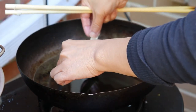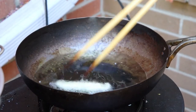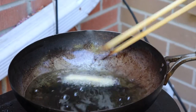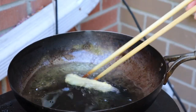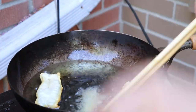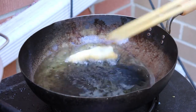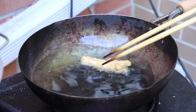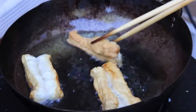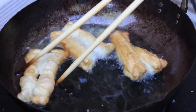Put the middle part in first, and quickly stir. Use a chopstick to constantly move it around — this way it will bubble up nicely.